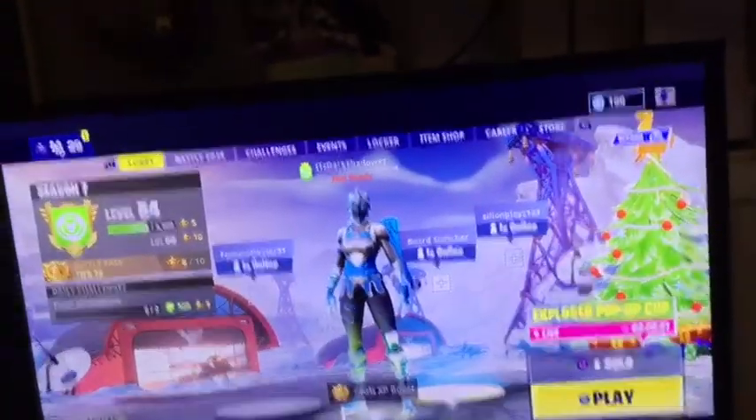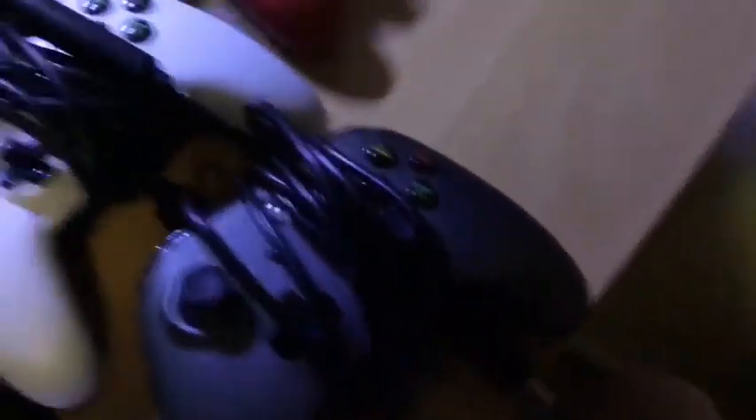Down here are all of my controllers for my consoles. That's my Xbox One controller, another Xbox One controller, my Xbox 360 controller, my PS4 controller, and my other PS4 controller. That's fish food and fish stuff in here. And this is my Xbox One controller charger.